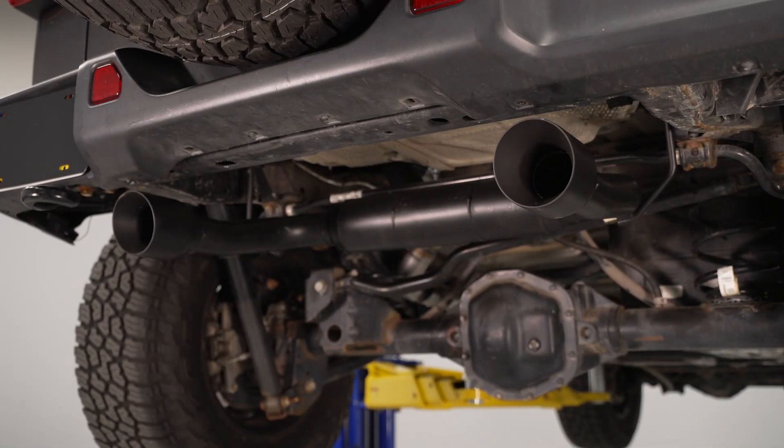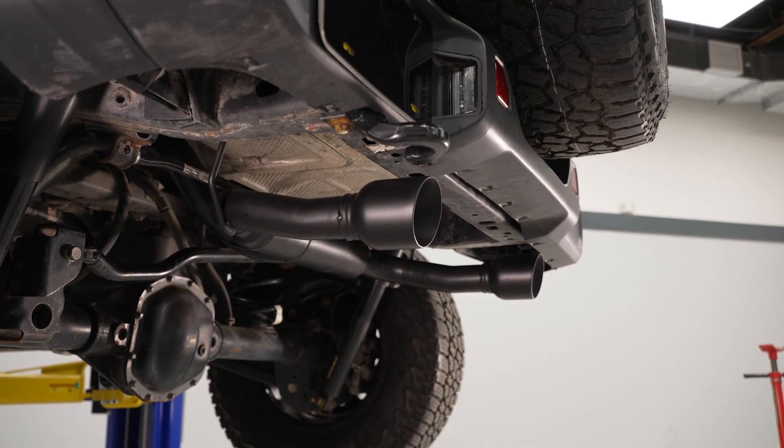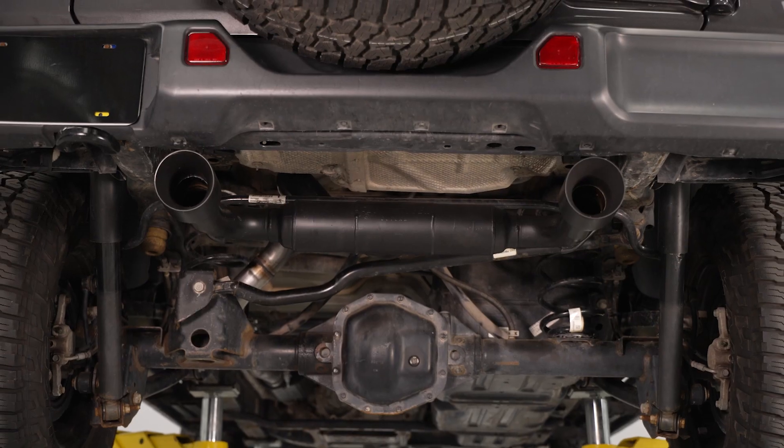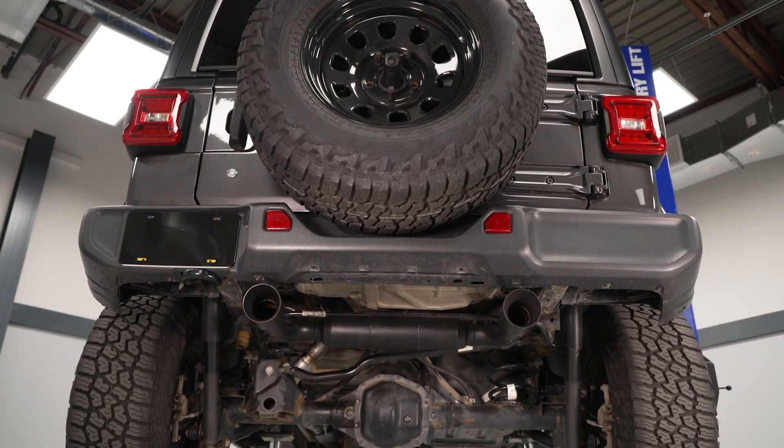This exhaust will feature that notable Outlaw volume and sound because of the tuned mid-pipe resonator. But if you're looking to up the ante, this includes an optional resonator delete pipe. Thanks to the setup in the Outlaw's straight-through style muffler, you can also expect to see some small gains when it comes to horsepower and torque, as well as efficiency for some better performance for your 3.6-liter.